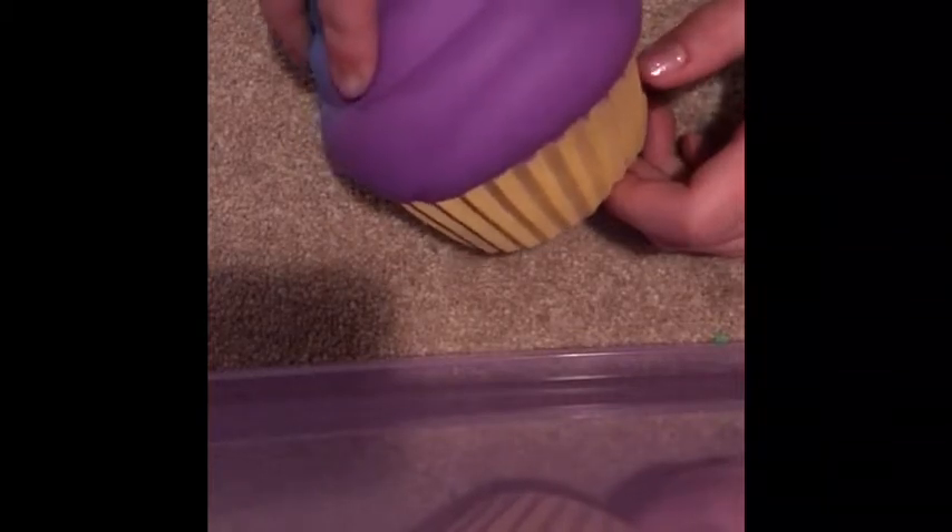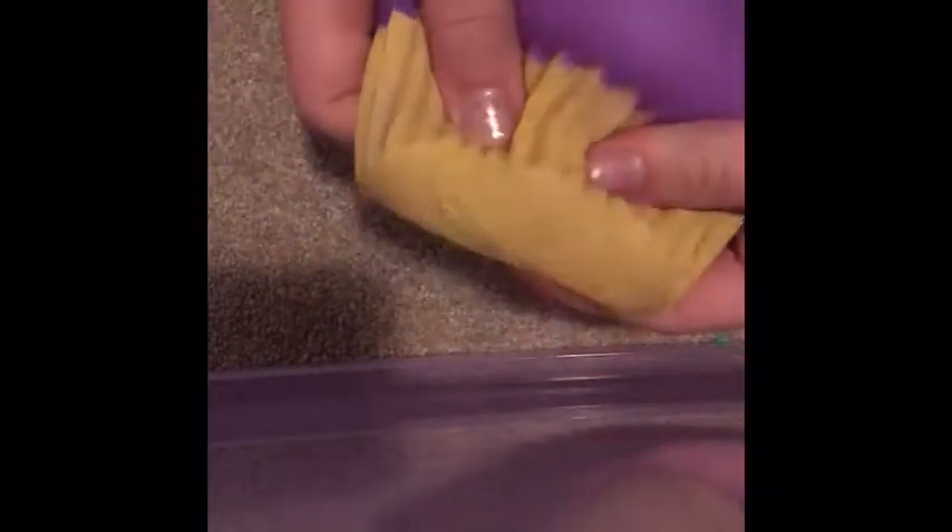On to the next squishy. This is a soft and slow cupcake. I had one kind of like this — it was purple and pink, and this one is chocolate. I gave the purple one to a friend — I traded with Devin. I was gonna get the pink and purple one but I didn't know, and she didn't like the brown because it looks like poop.